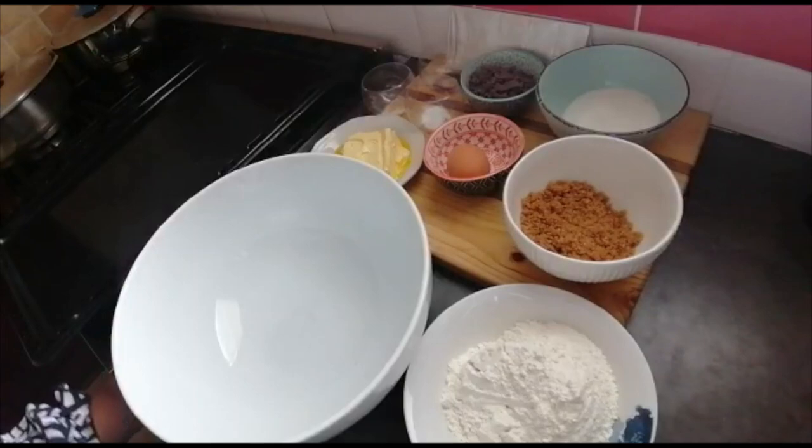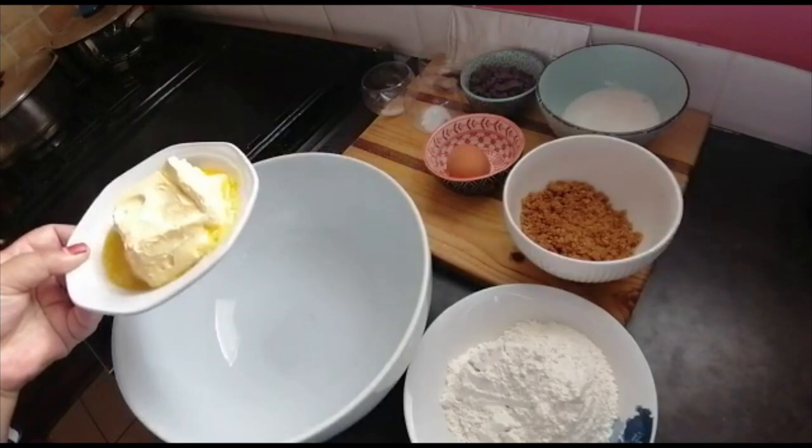Hi everyone, welcome back to my channel Gaja Cooks. I hope you are all doing okay. Today I will be making chocolate chip cookies. I'm gonna start with my butter.